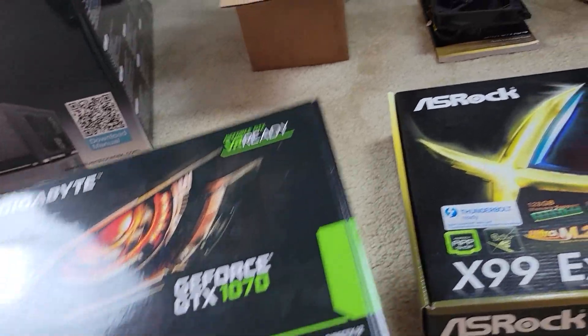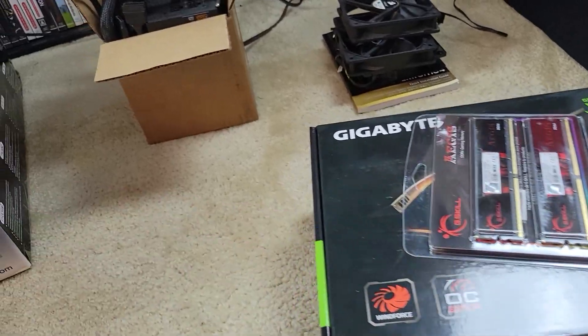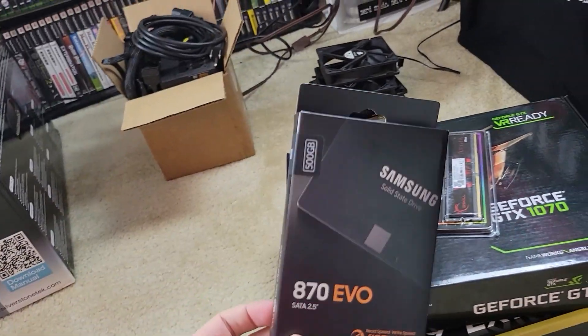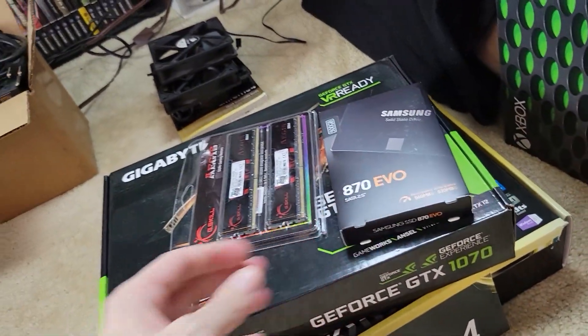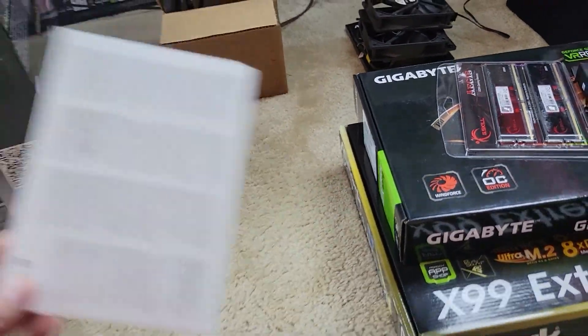What I did buy to finish up this build: we have some G-Skill RAM, 16GB of that, and the standard half-terabyte SSD. Honestly, I could have gone with an M.2, but this board is so old it's not really going to matter.